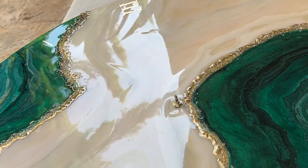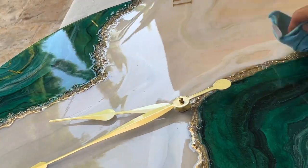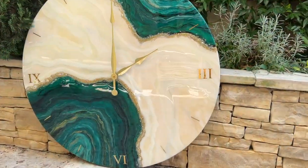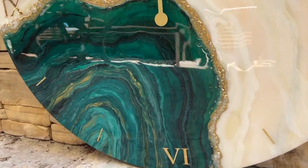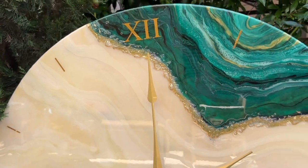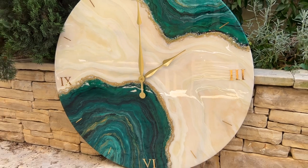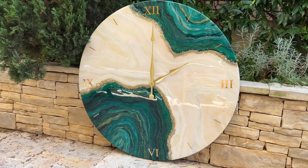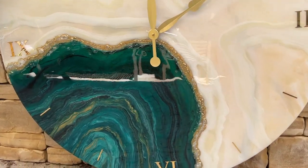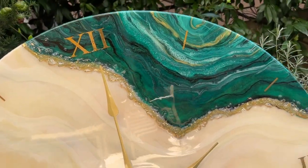We added on the mechanism and the hands. And here's the final product. We'll see you next time.